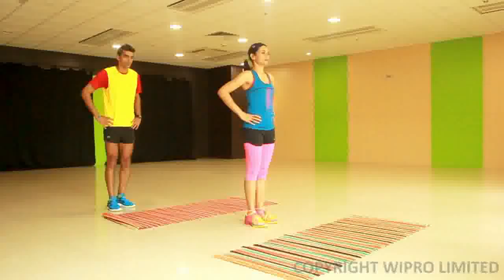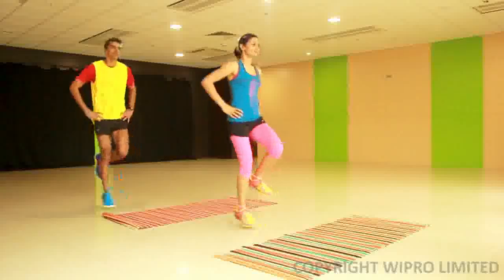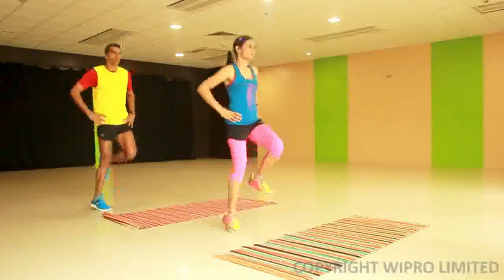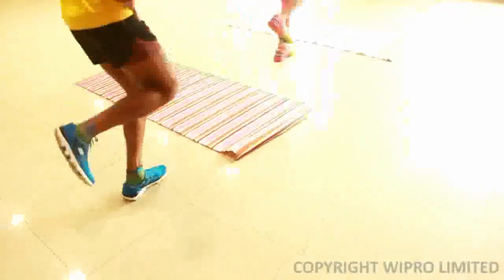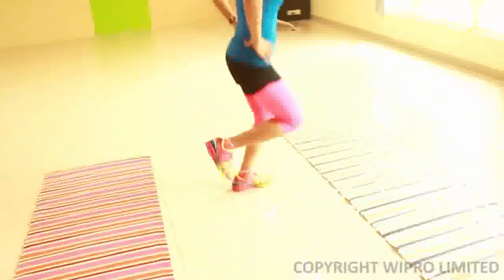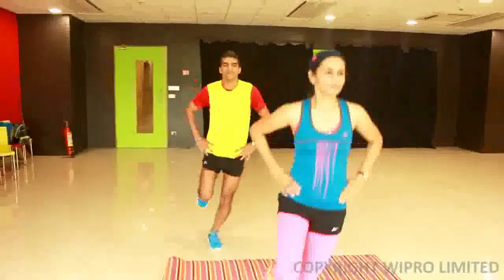Just like the single leg hop shown for the forward-backward movement, the requirement here is that you hop laterally from side to side, which really puts pressure on the ankles. You do this in rhythmic fashion and explosively move from side to side for the required number of reps.